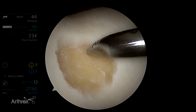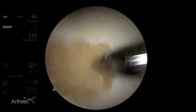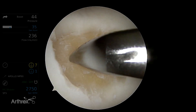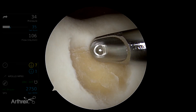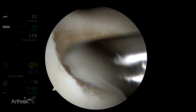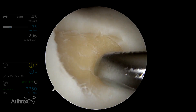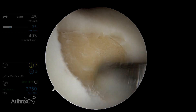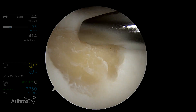I like to use this torpedo shaver to remove any of the loose articular fragments from the periphery of the lesion. Now you can see I have a bone cutter in here, and I'm going to use the bone cutter on the base of the lesion to remove all the calcified layer from the subchondral bone. I use a combination of a bone cutter and a sharp curette from Arthrex to get this down to clean subchondral bone.